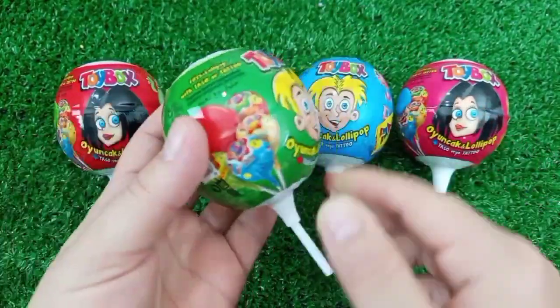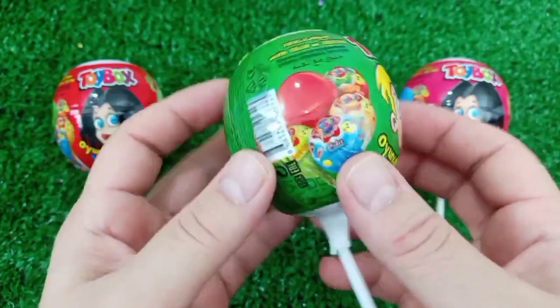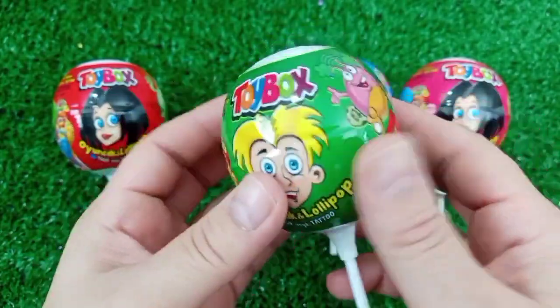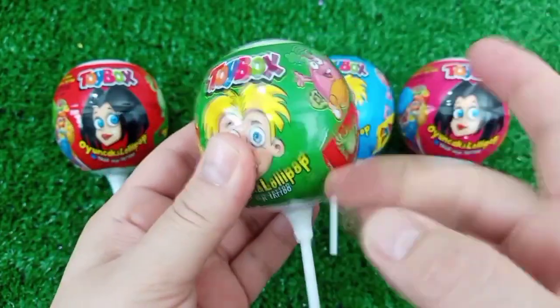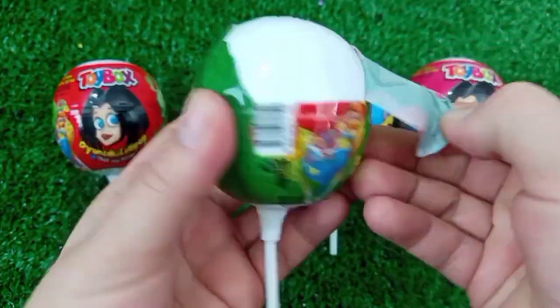I'm going to pour it into this bread. I'm not sure how much of the bread I put on the bread.